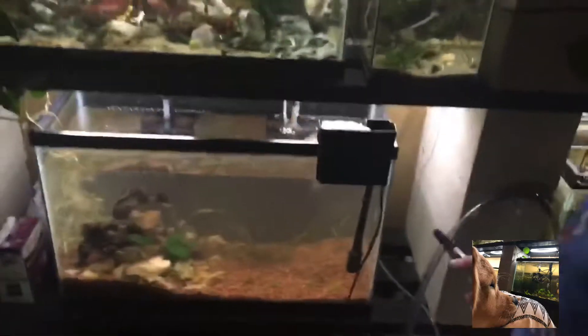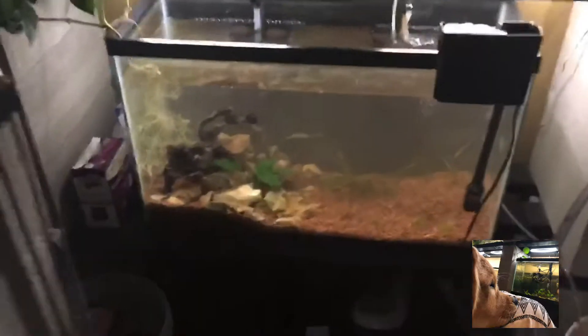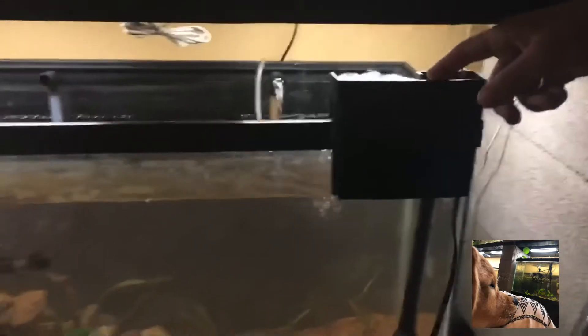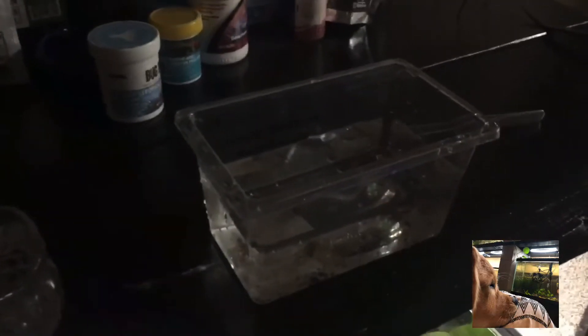The water's cleared up quite a bit — it's not all the way clear, and it won't be. It'll probably take a couple days. I added a hang-on-back filter with some really fine floss so it'll pick up those particles. Our first inhabitant is going to be our tire track eel — let me get a little light on him.